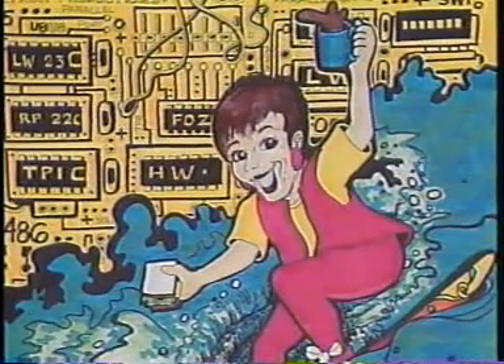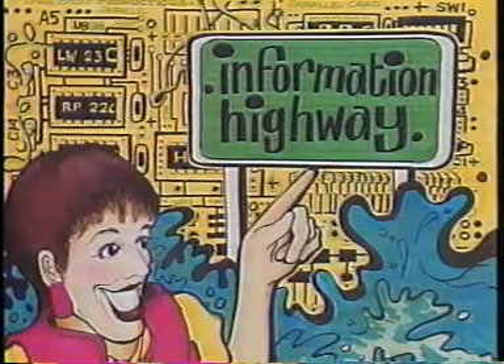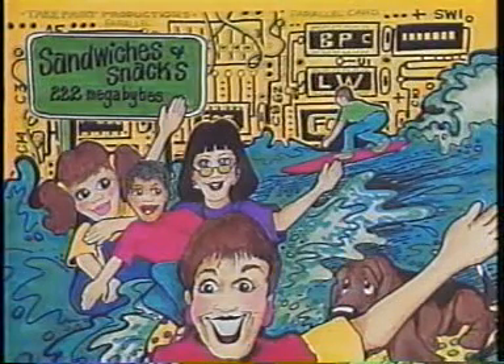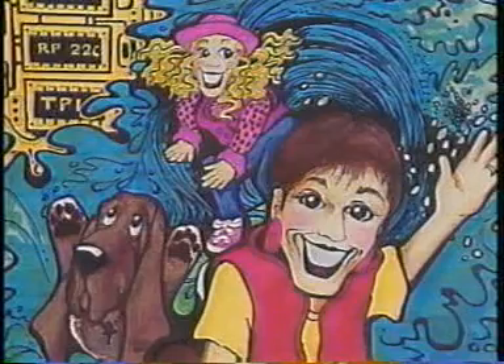At lunch, what do web surfers do? We do the internet, choo-choo! Scrumptious snacks, sandwiches too. We do the internet, choo-choo!